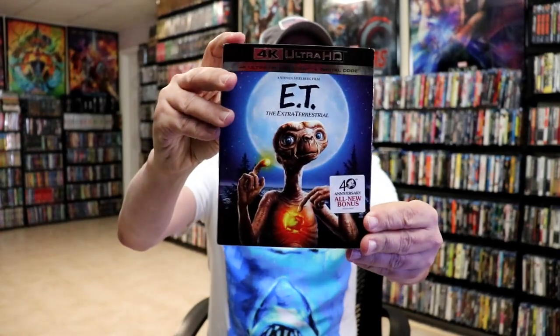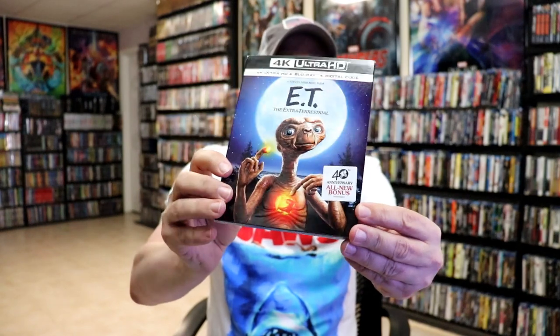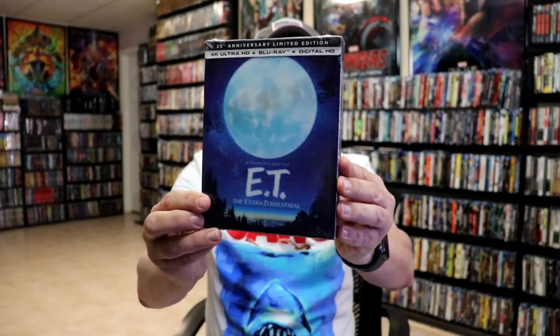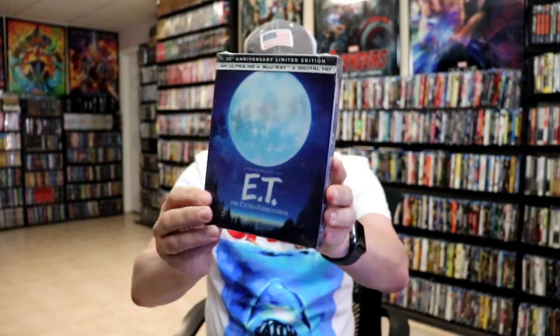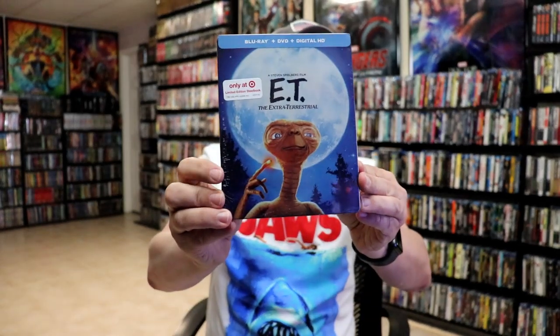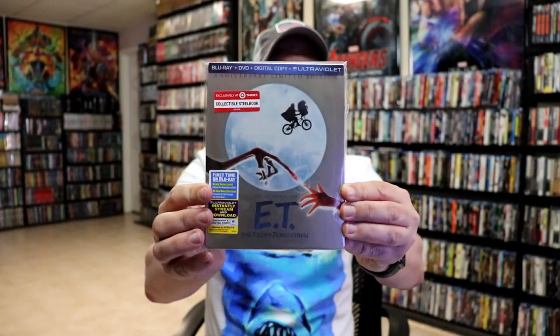I also wanted to take time just to show you some of the others I have in the collection. For the 40th anniversary we did get a new slipcover 4K release — it's an embossed slipcover, looks really really nice. And then the previous 4K release we have for ET. We also got the Lenticular 4K box release. And I got a Zavi exclusive ET Steelbook with nice artwork, and then an older Target exclusive Steelbook, and yet another older Target exclusive Steelbook.